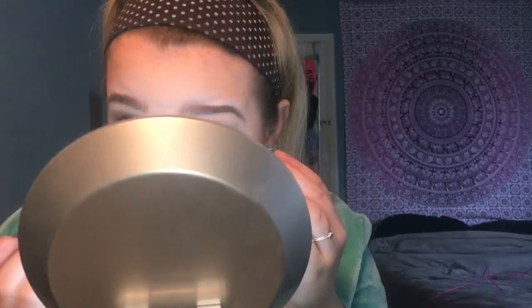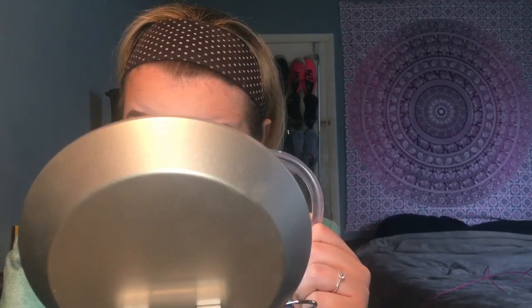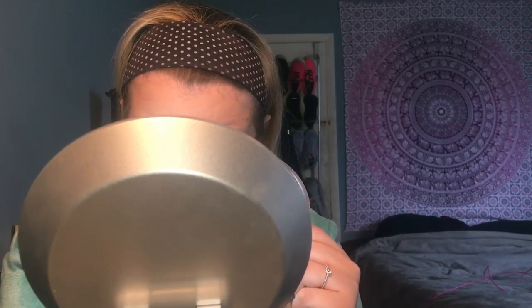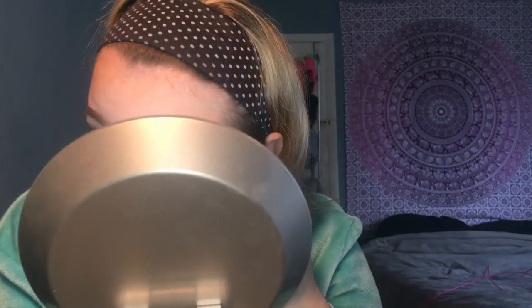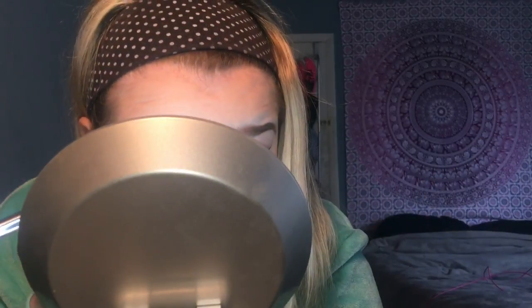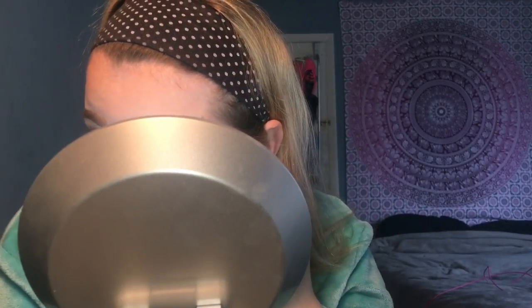I think I might be getting a cold or it's just my allergies. I wasn't really going for a rosy gold look today but I figured why not since it is spring and pinks are kind of in. If you guys would like to see a nighttime routine, give this video a big thumbs up!